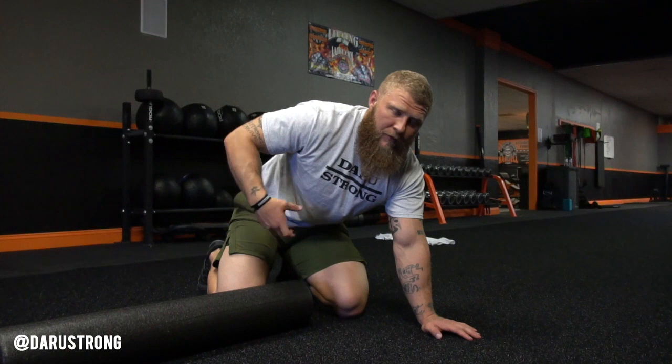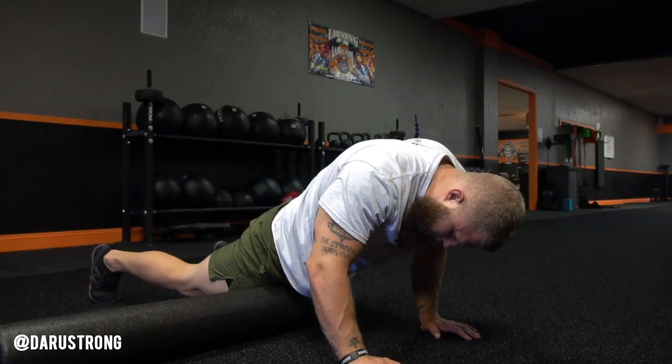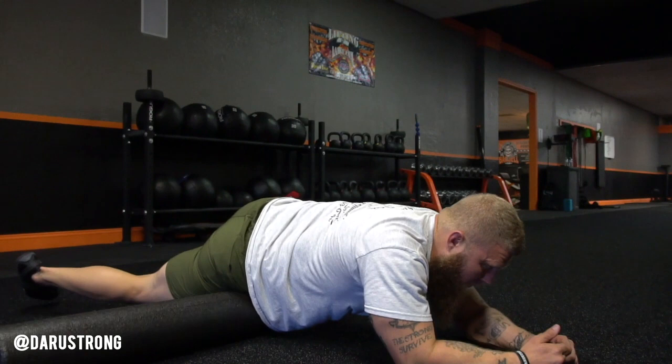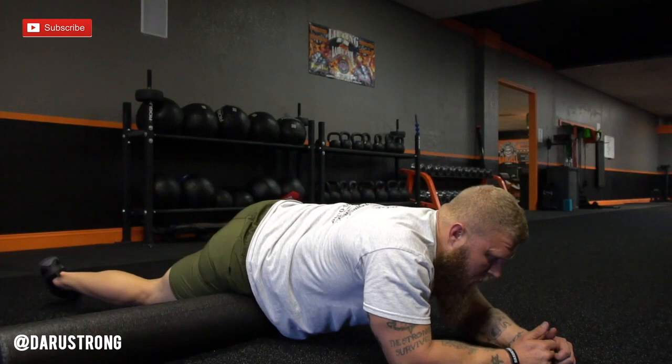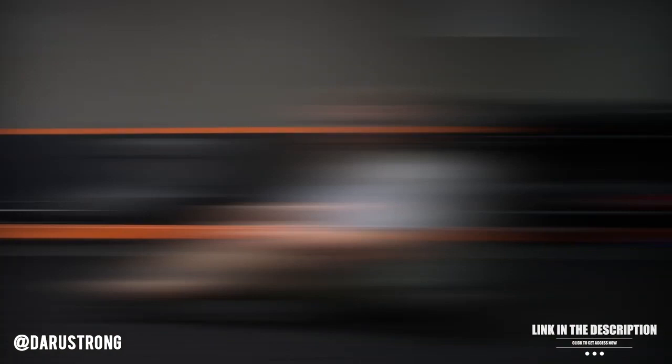Now we're going to work on the hip flexors and the tensor fascia latae, or TFL. This is going to help with flexion of the knees and hips, and also overall movement going lateral and linear. Take the foam roller and come down, put it right on the edge. Then roll across that soft tissue, staying away from the hip bone — roll across the TFL all the way up into the upper quad and back down. 10 to 20 repetitions.